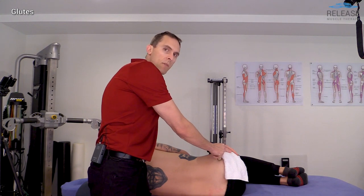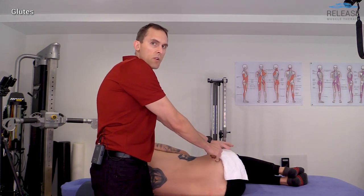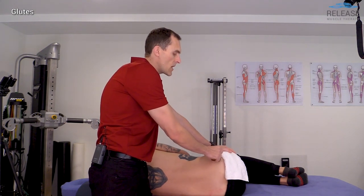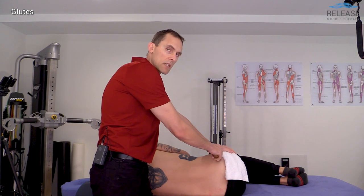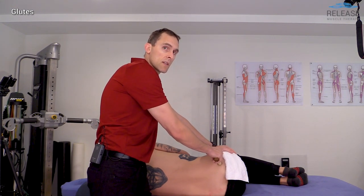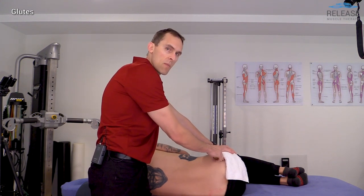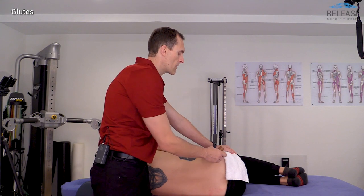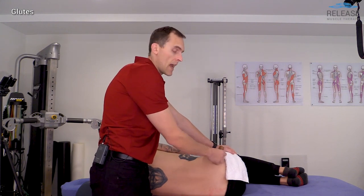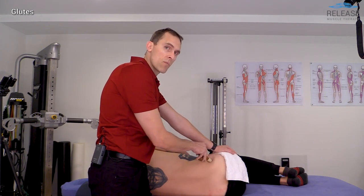There's going to be some overlap of the gluteal fibers as they start to merge and attach with the iliotibial tract. Deep underneath there, the muscle that primarily attaches to the top of the greater trochanter is going to be the piriformis — a muscle many people are interested in treating for piriformis syndrome and possibly sciatica. We've already treated this tissue to some degree during our medial-to-lateral glides in the prone position.